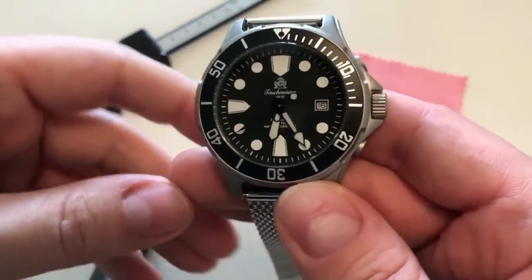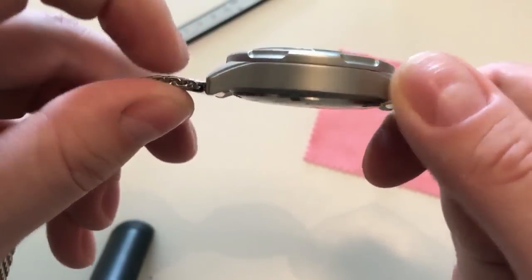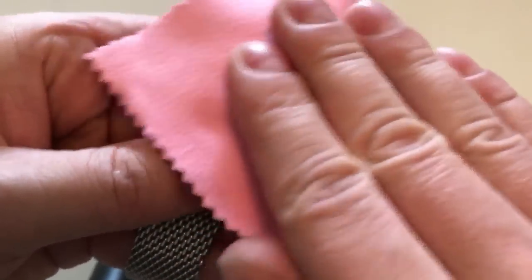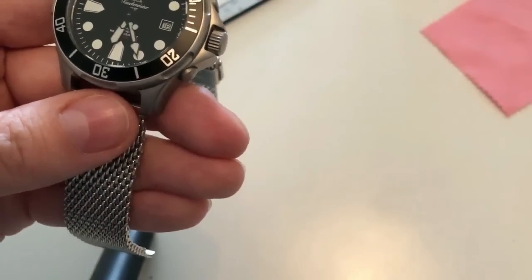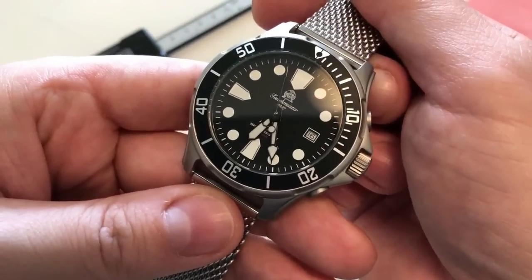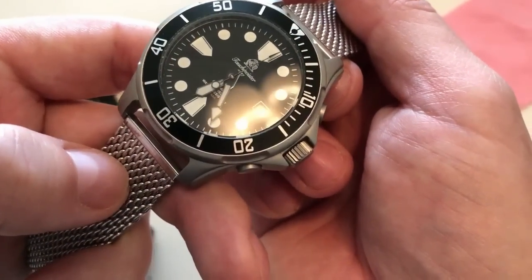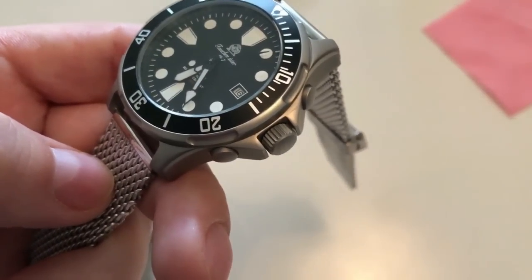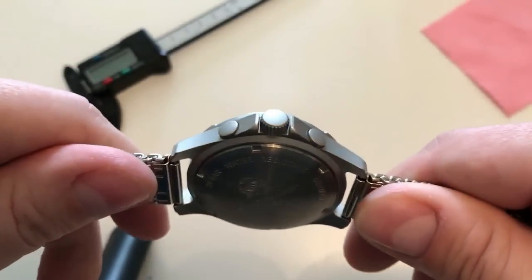I actually had this watch in my watch case for more than a year but never got around to reviewing it, and now I thought it was time. All in all, it's a pretty enjoyable watch in my opinion. I see it selling for around 150 to 200 US dollars on eBay and Amazon, and also on Long Islands Watches — where I have no affiliation — for 189 US dollars. It's a pretty nice package for what you're getting.